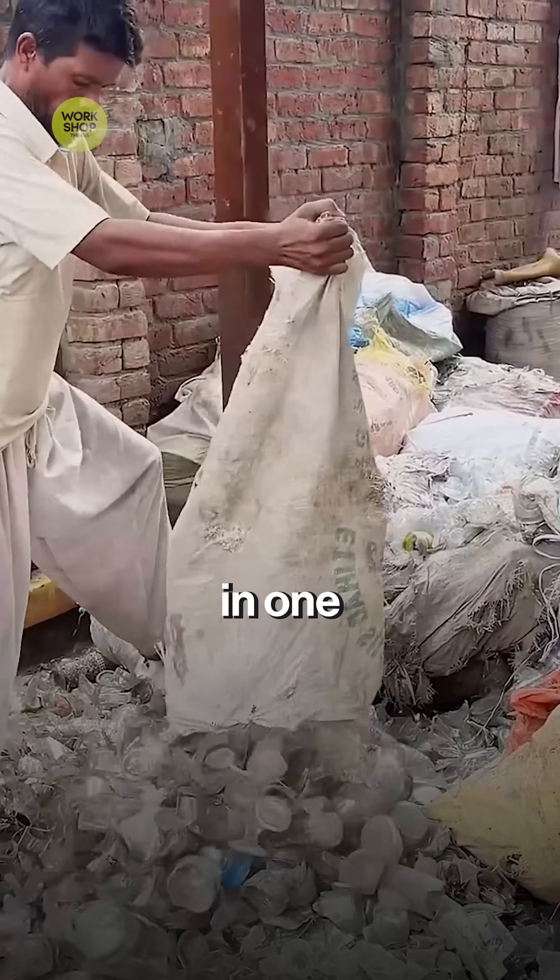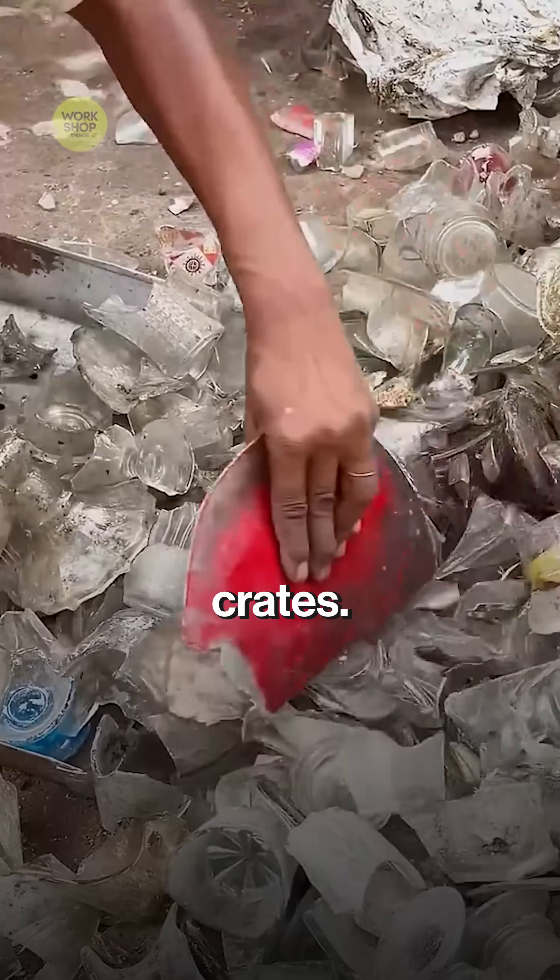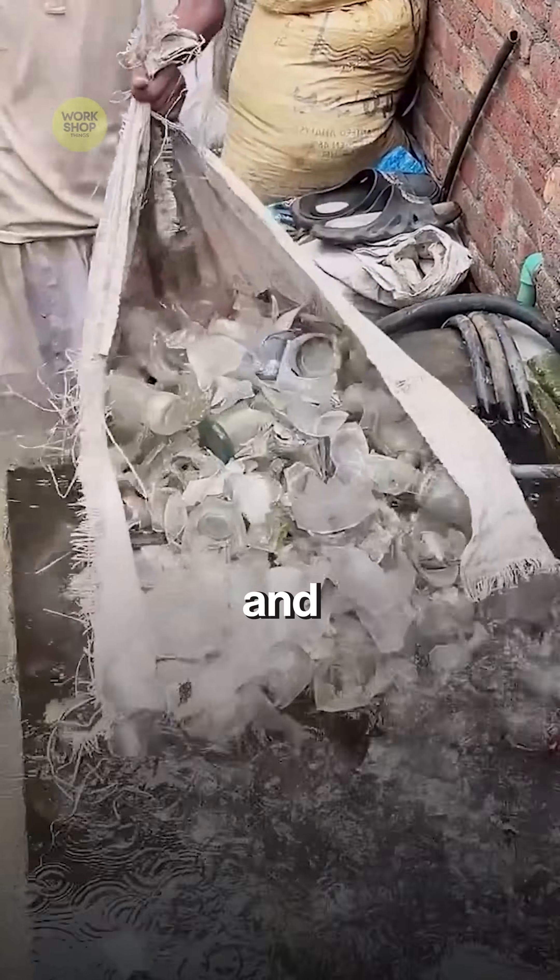From broken glass to fresh bottles in one tight minute. Waste bottles arrive in crates. Workers remove caps, labels, and non-glass.